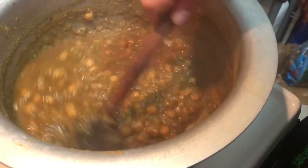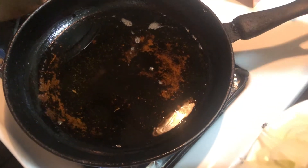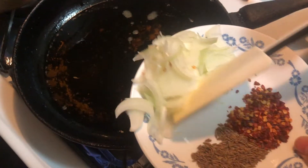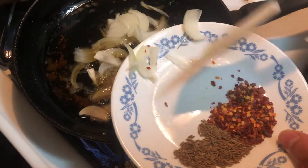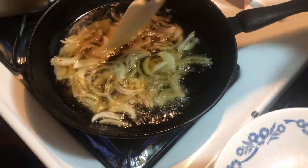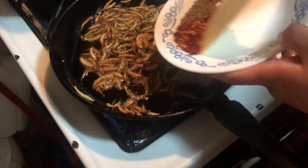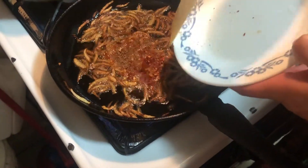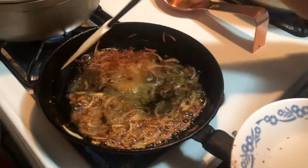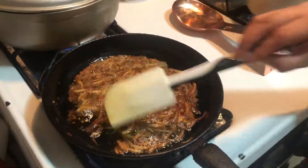Now we're going to add three quarters cup of olive oil to a pan and fry our onions until they are golden brown. Once they're almost golden brown, we're going to add the cumin and the chili flakes, mix it, and add this to the chickpeas.